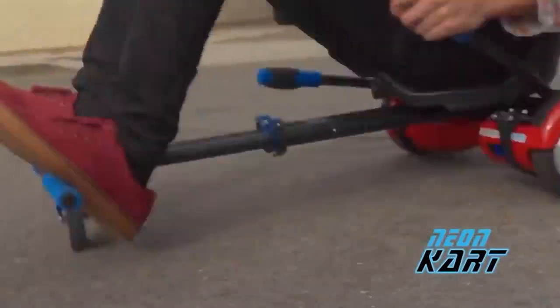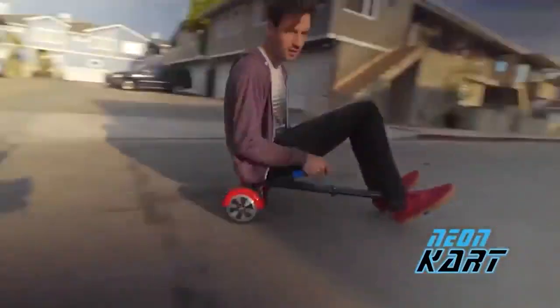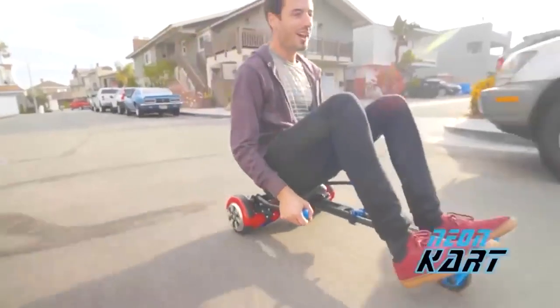Depending on the model, it will accelerate up to 12 miles per hour and maintain maneuverability. For example, the mini-kart can drift and turn on the spot. The controls will be moved to the side levers, and the spring-loaded seat will provide comfort. The kit costs about $130.